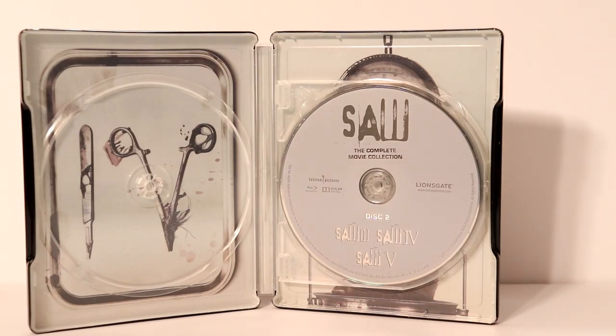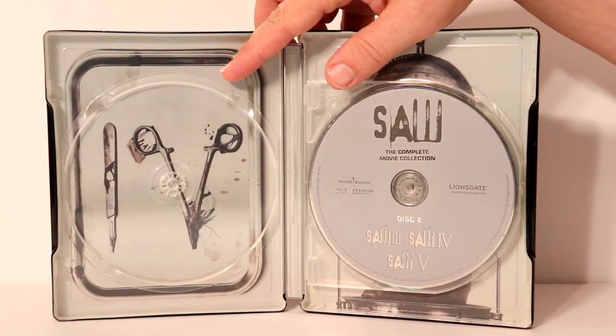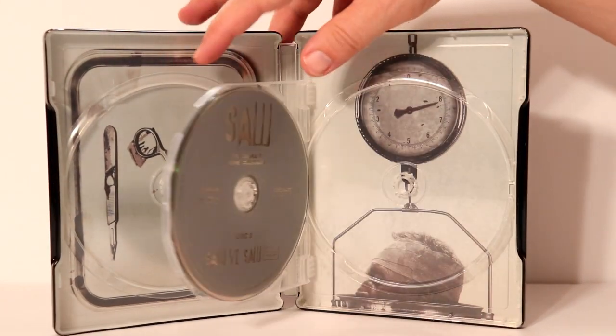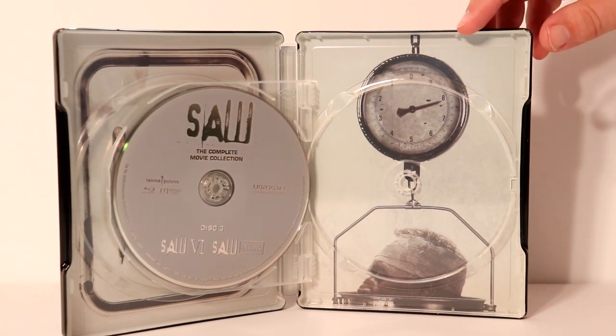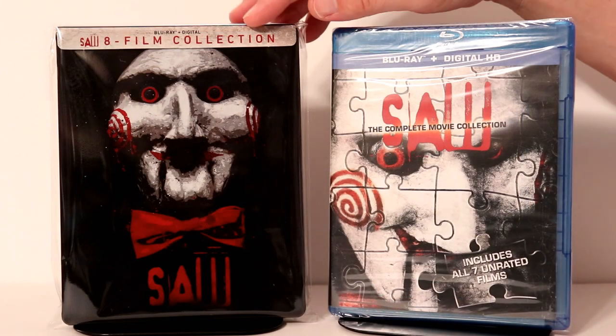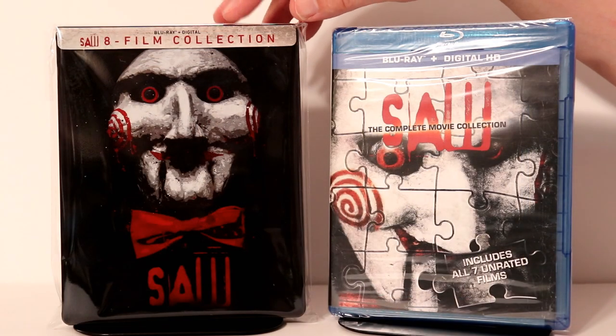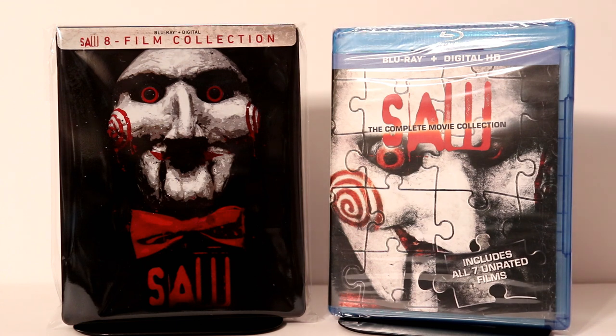Here's what it looks like without the disc inside. We do have like a medical tray over here on the left, and then on the right we have the scale. Pretty nice inside artwork — I really like that. I've gone ahead and placed this inside a protective bag, which will help it from getting any more fingerprints on it and from getting scuffed up on the shelf. I do have a link below if you'd like to check that out.